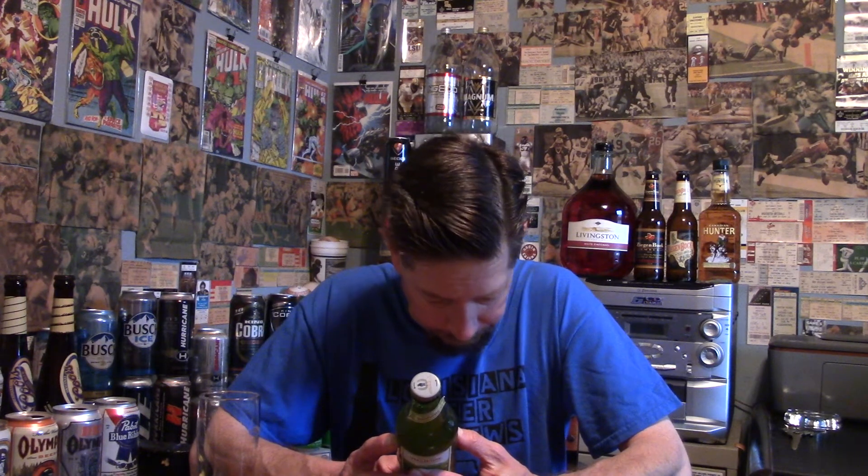Ratebeer says 21 out of 100, and a 29 out of 100 for the style — so horrible and pretty horrible. Untappd says 66 out of 100. Everybody's saying it ain't good.